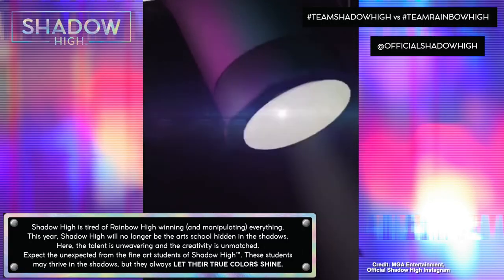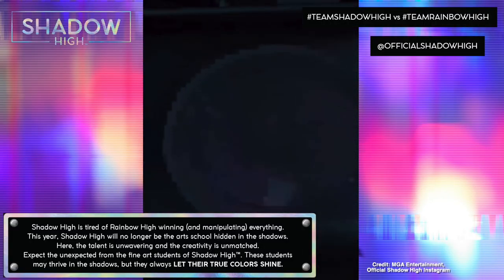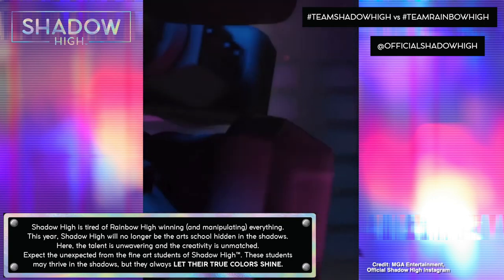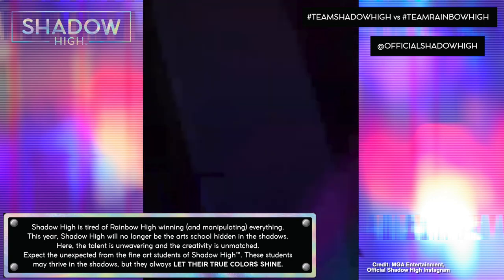Here, the talent is unwavering and the creativity is unmatched. Its unique students may thrive in the shadows, but they always let their true colors shine. The debut core set of Shadow High will include six brand new grayscale fashion dolls, a heavy contrast to Rainbow High's vibrant colors.